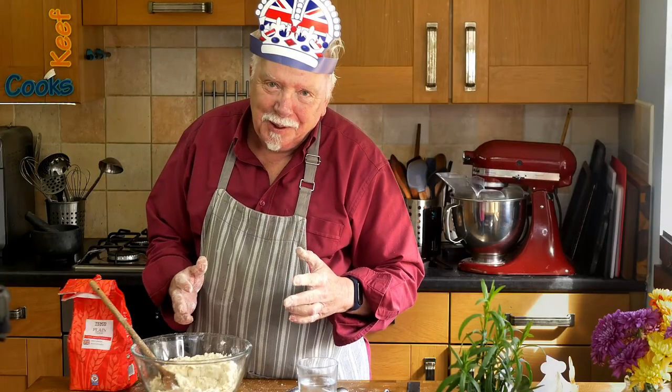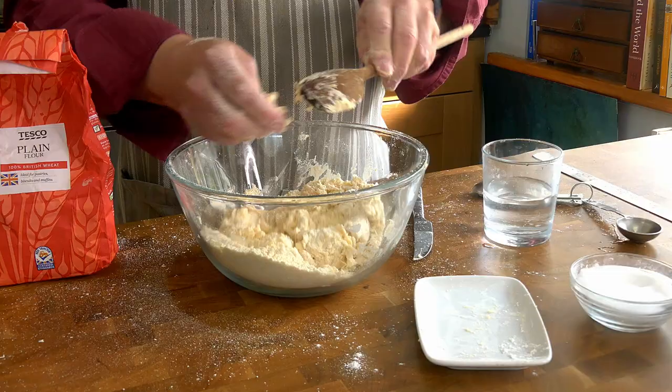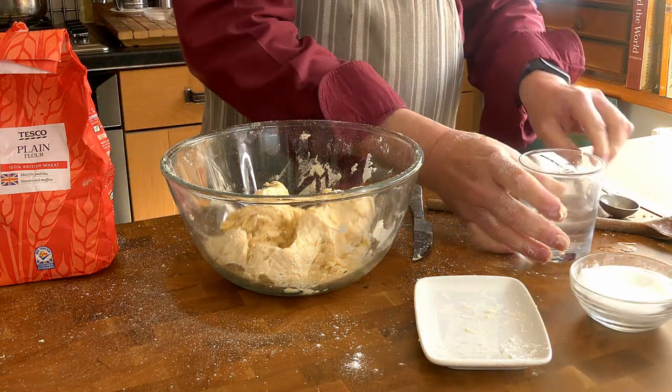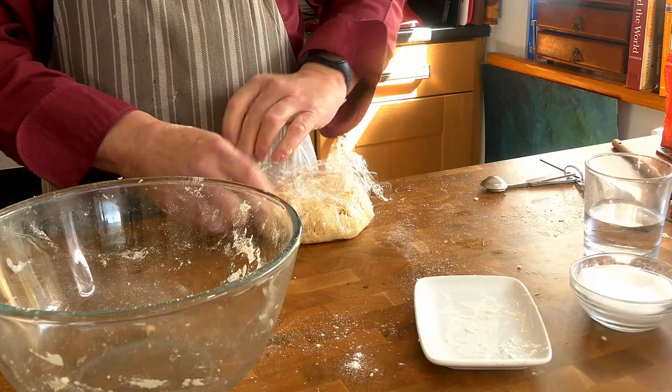I can see why people making this quiche have become frustrated — I ended up using nine tablespoons of liquid. I could just about squeeze it together. Yeah, that'll do. Now we want to wrap that in plastic film and stick it in the fridge for at least 30 minutes.